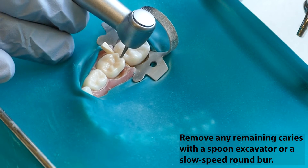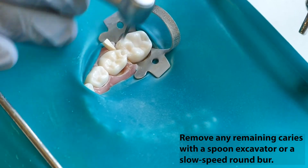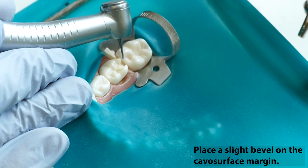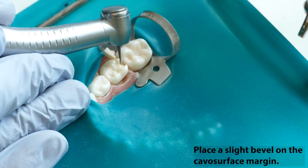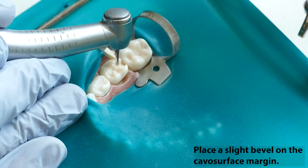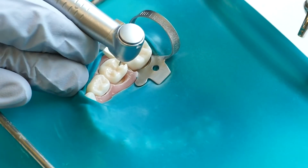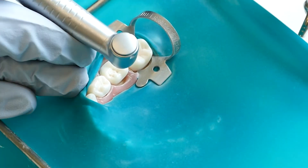Remove any remaining caries with a sharp spoon excavator or with a round burr in the low-speed handpiece. Place a light bevel on the cavosurface margin, except on the gingival wall. This is to increase the surface area for bonding and to remove the aprismatic layer of enamel. Extend the preparation on the occlusal surface as needed to remove all decay.